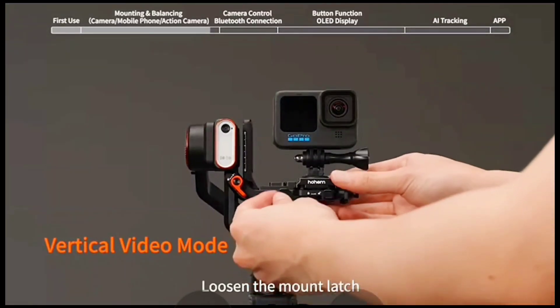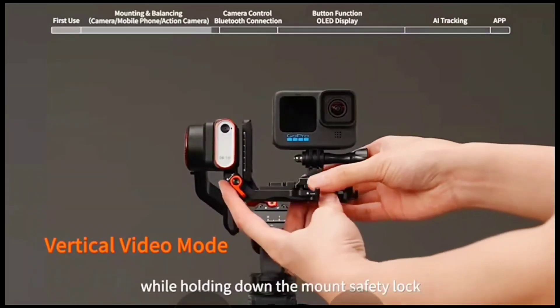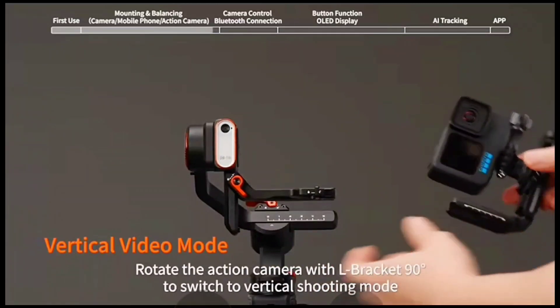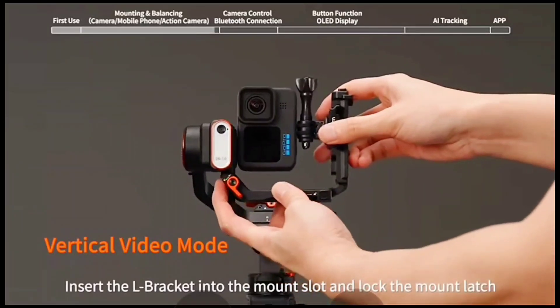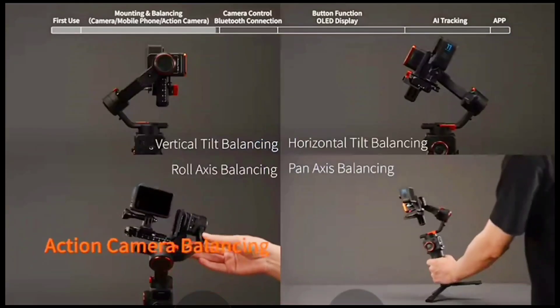Vertical video mode: loosen the mount latch and remove the action camera and quick release plate as a whole while holding down the mount safety lock. Rotate the action camera with L bracket 90 degrees to switch to vertical shooting mode. Insert the L bracket into the mount slot and lock the mount latch.